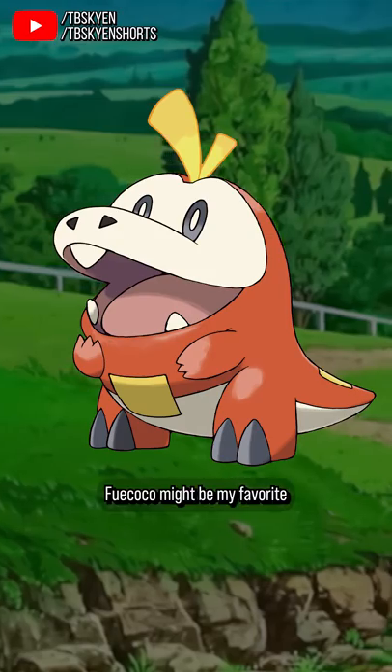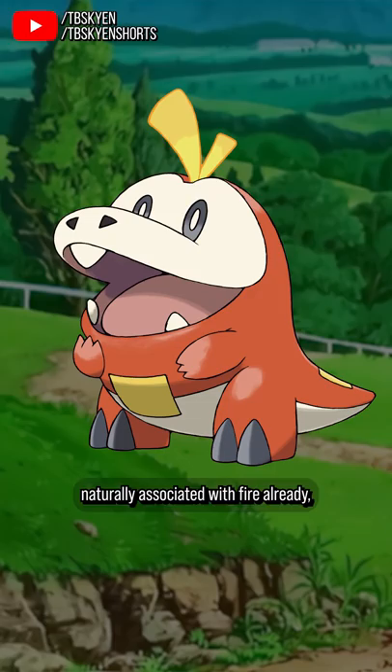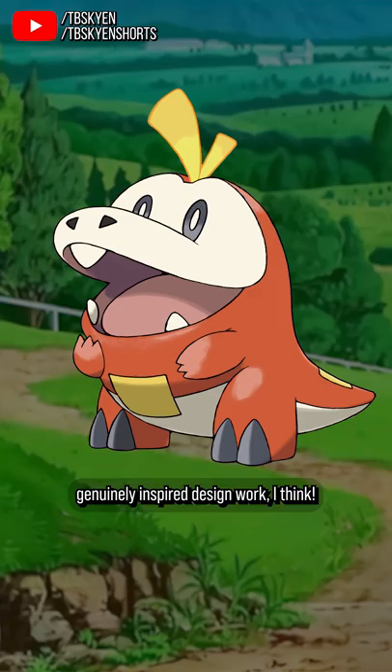Fuecoco might be my favorite Gen 9 starter design, honestly — look at this little boy. Baby crocodiles are already adorable as hell, and while lizards are somewhat naturally associated with fire already, bringing in the real fire theme by shaping it like a hot pepper is just genuinely inspired design work, I think.